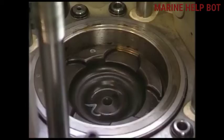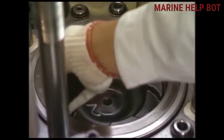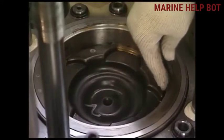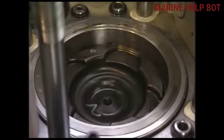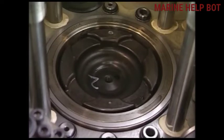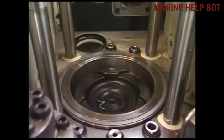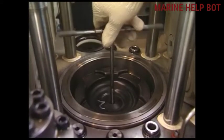Now we will move towards lifting of the piston. Before lifting the piston we will clear all the carbon deposit present on the liner and top of the piston. As a safety measure, before pulling out the piston and fixing the eye bolt, we will clean the eye bolt tightening space so that the eye bolt is fixed properly and there is no issue at the time of lifting.